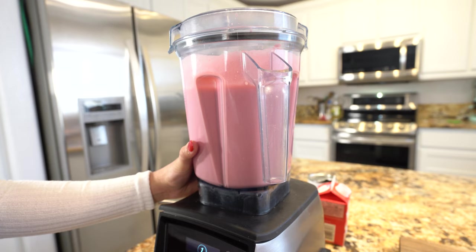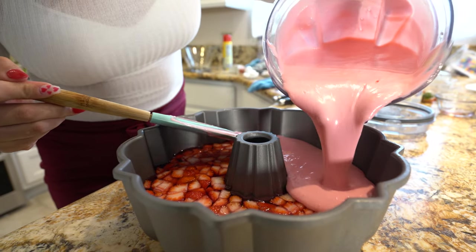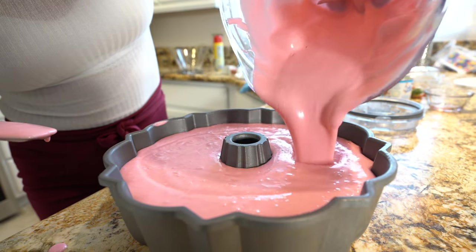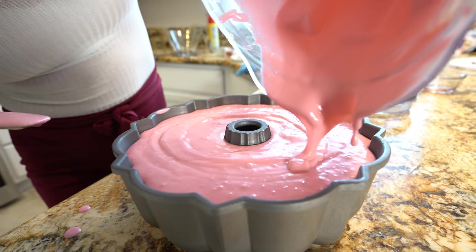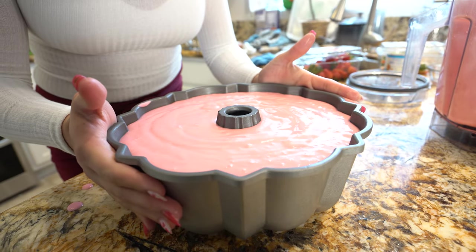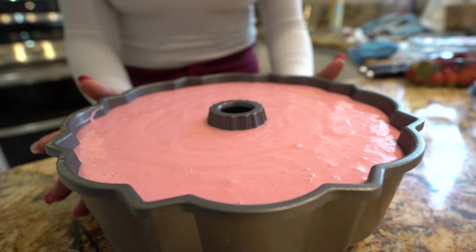Blend everything together until well combined. Once everything is combined and you have a beautiful pink color, we're ready to transfer it. Pour the milk gelatin on top of the strawberry layer, then place it in the refrigerator and let it sit overnight or for at least four hours.